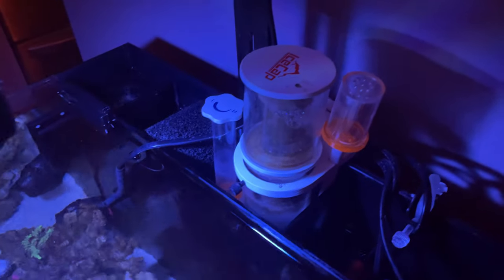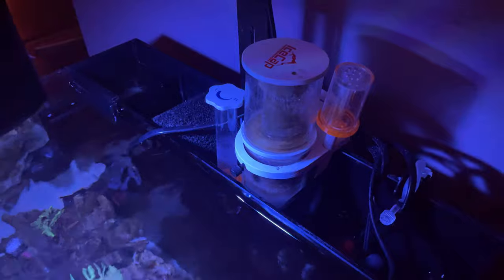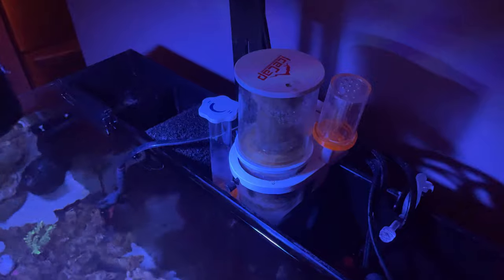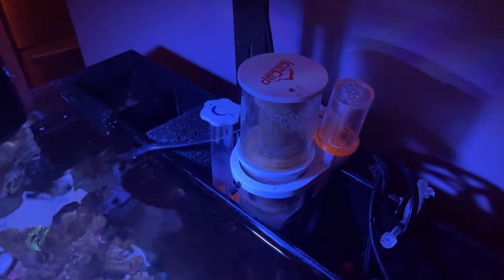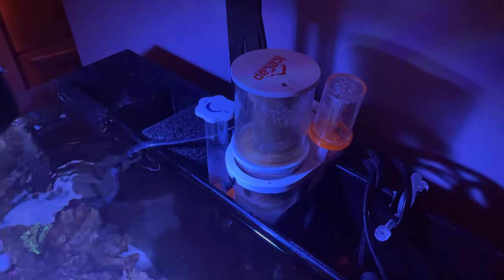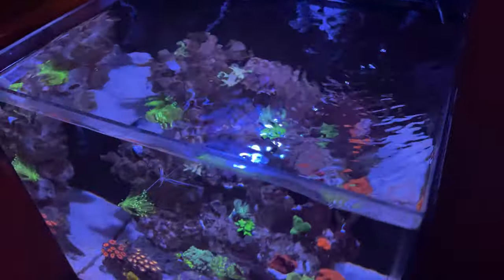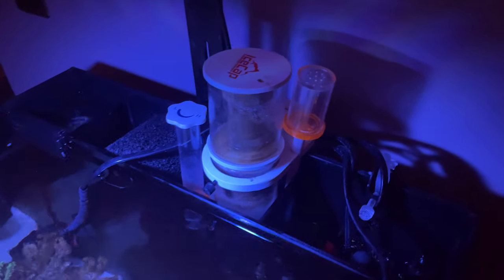One of the other tips is to just leave it alone when you first set it up — let it do its thing, especially if you have a brand new tank. I honestly don't even know if it's worth setting one of these up for the first couple of weeks, because you need that scum to build up. Especially if you have no fish — if you have no fish, don't even bother, in my opinion, but to each their own.